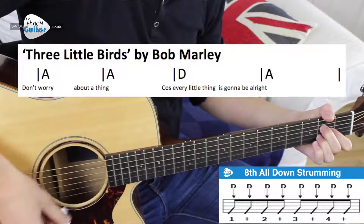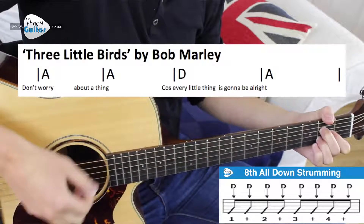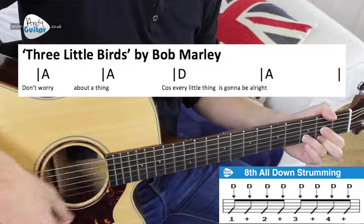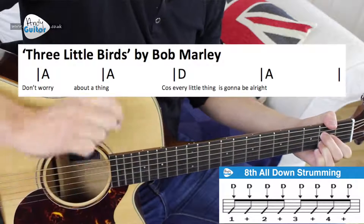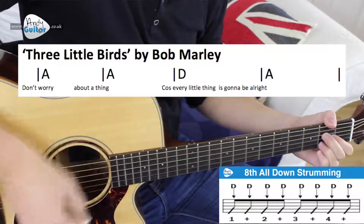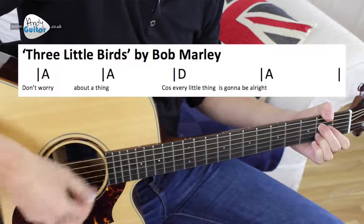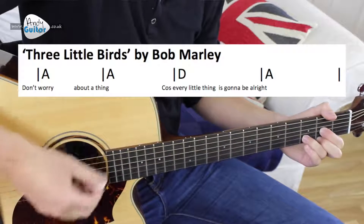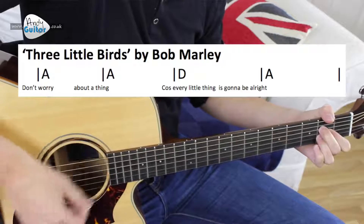One and two and three and — don't worry about a thing. Change to the D — cause every little thing — two and three, back to an A chord. Let's have one more go at that same line because it happens twice in the chorus. Three and four — don't worry — two and three — about a thing — and two and three — D, cause every little thing — back to an A.